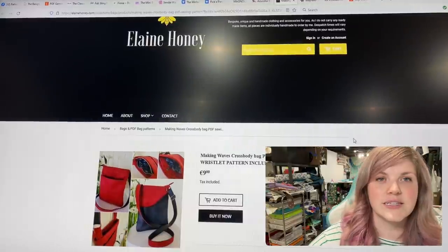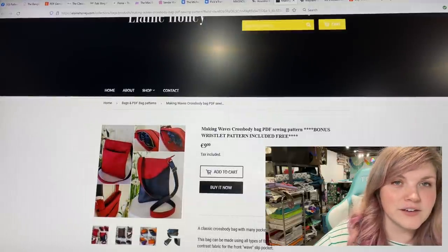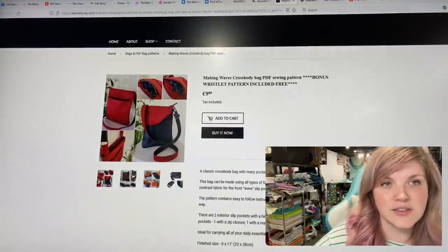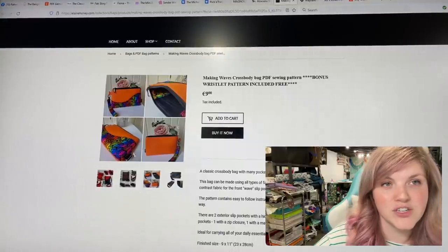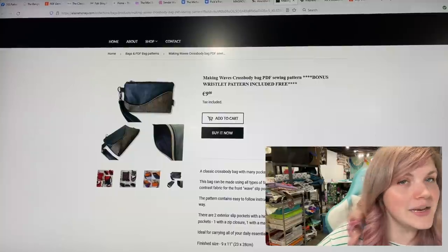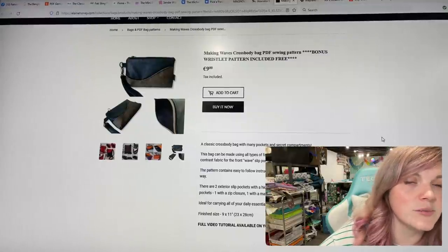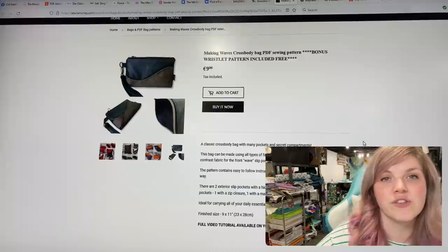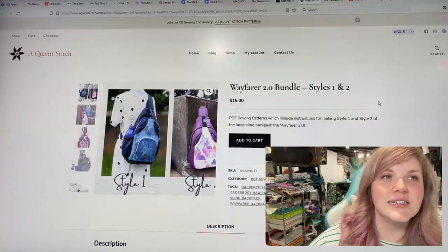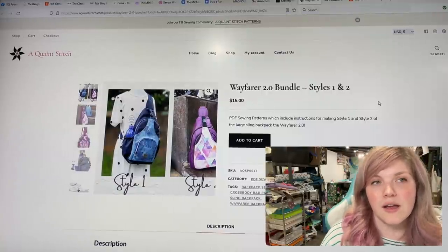This one is the Making Waves Crossbody and Wristlet Pattern from Elaine Honey. It's got that front swoopy pocket which you can embellish, and a matching wristlet with card slots. It is a classic crossbody bag with many pockets and secret compartments. This bag can be made using all types of fabric and gives you the opportunity to showcase a contrast fabric for the front wave slip pocket.